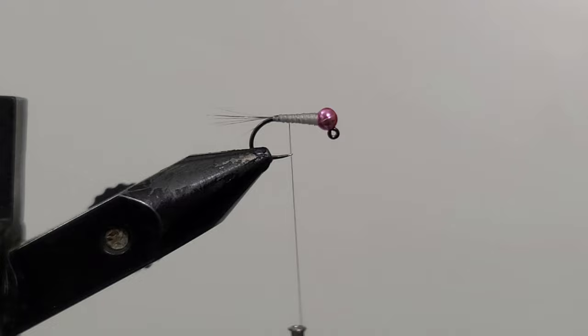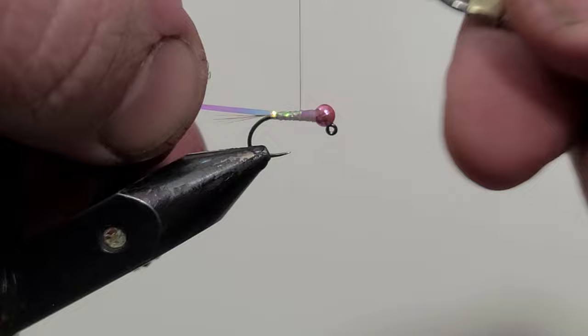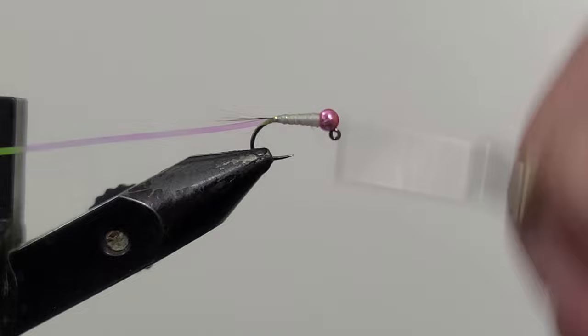Next I'm going to take that Hens material, cut yourself — I usually do like six inches or so. You can get a couple flies out of it. Your fly color will change with the color of your thread. I like this white pattern. Go ahead and wrap that forward.